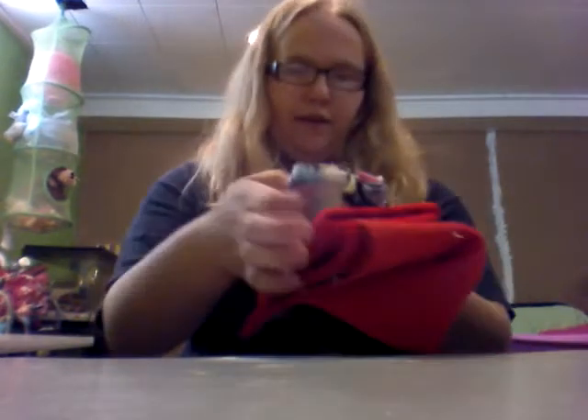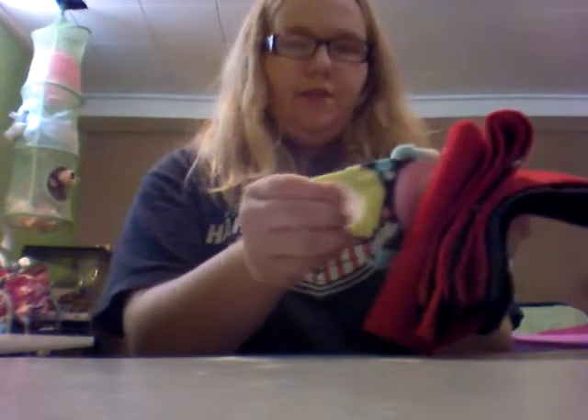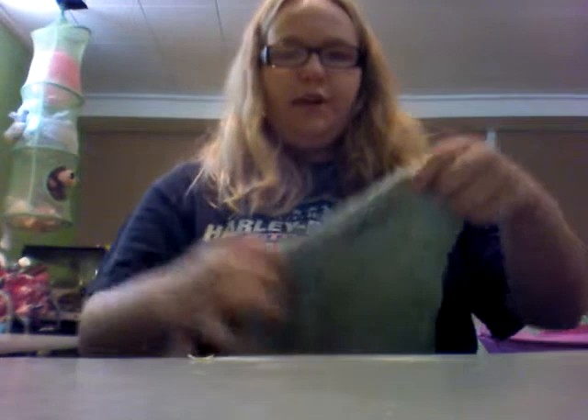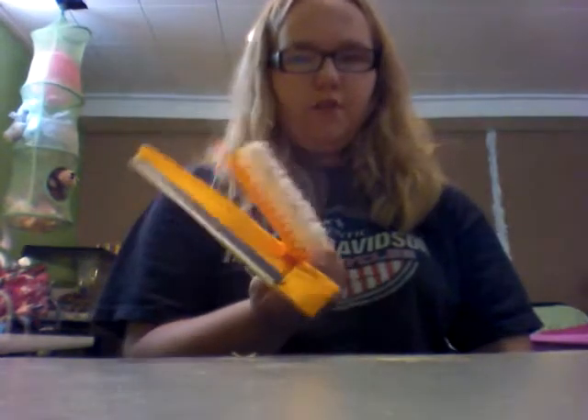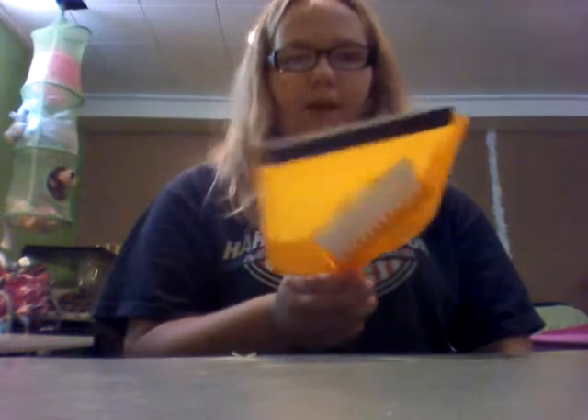Next I have some felt and some fleece. This I just put in Larry's nest. Next I have this wash rag — I just use this for cleaning Larry's cage and then it gets thrown in the washer after that. This one is pretty self-explanatory, just for scooping out the used bedding out of his cage.